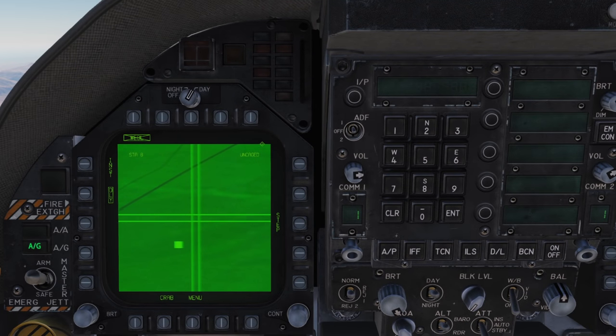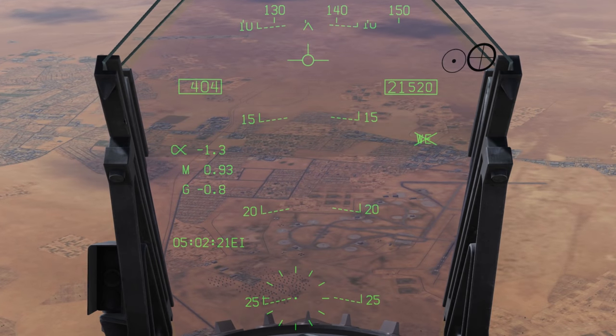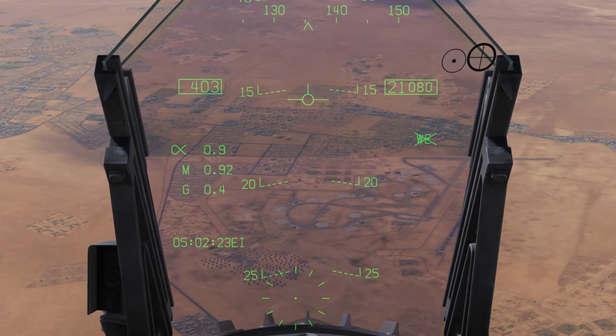If you have to go around or lose track of the sensor, press the crab button on the display to return to boresight and re-cage the sensor. Because the camera is not terribly good at range, I usually use the HUD to locate and place the crosshair onto target.